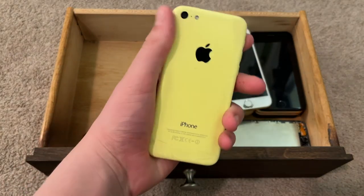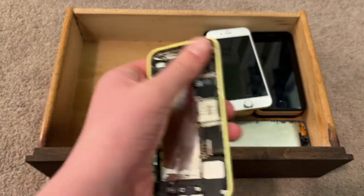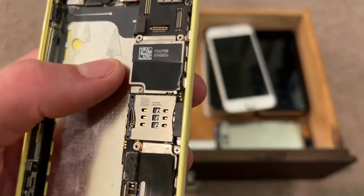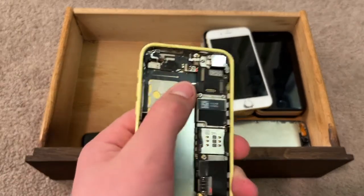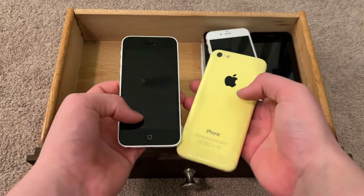And here is the yellow iPhone 5c. This has a motherboard issue where the time doesn't change. It was smashed in by a mallet — you can kind of see right there. It hasn't had a screen on it for a very long time. This was the original frame that went on this iPhone 5c.